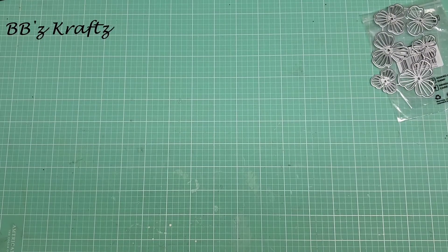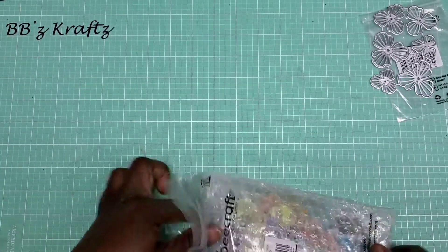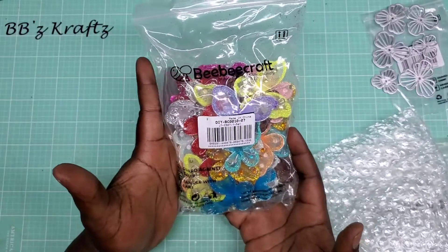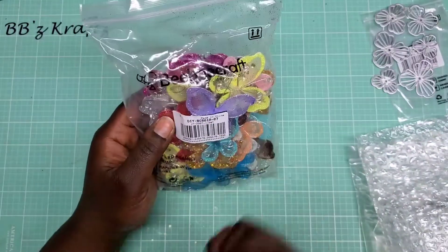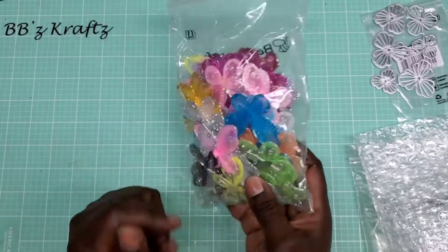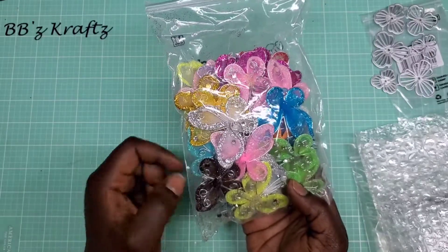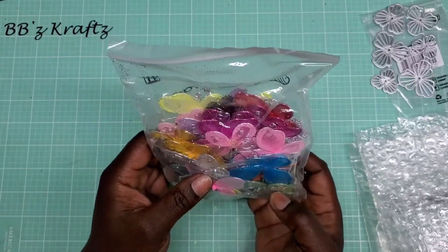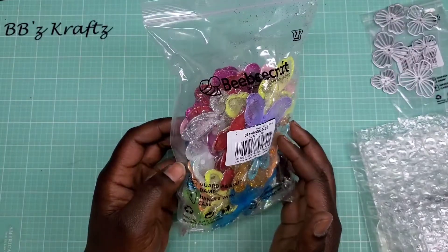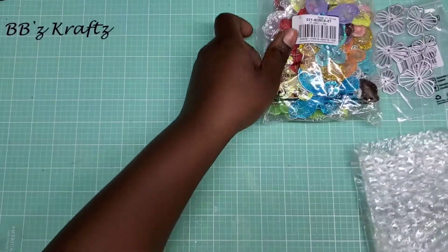The next thing I got came in this bag with their logo on it, and inside I received these really pretty butterflies. They come in a bunch of colors — I want to say there are about 50 pieces in here. It was a really good price for the amount you get. You can see green, yellow, orange, blue, pink, silver, a pretty brown, fuchsia, red, teal, and white — really pretty colors. I cannot wait to play with these.